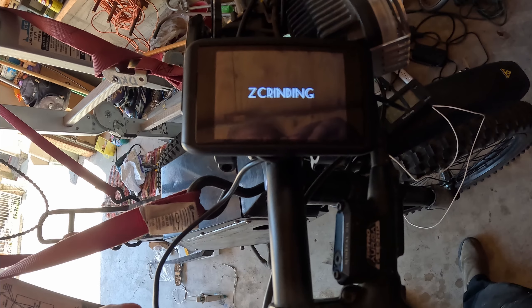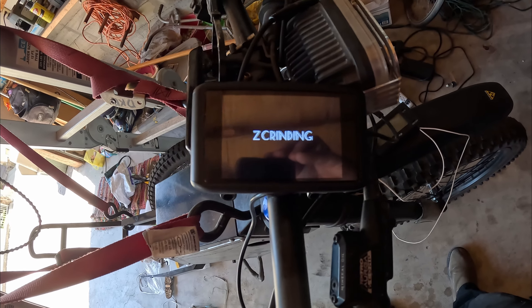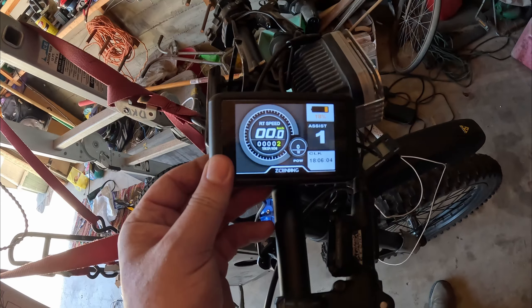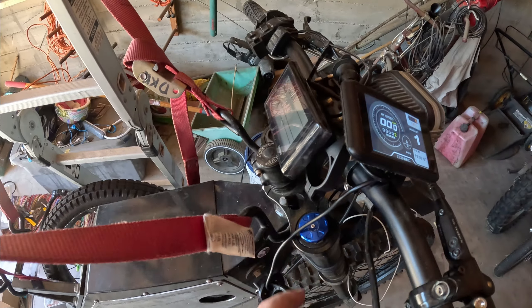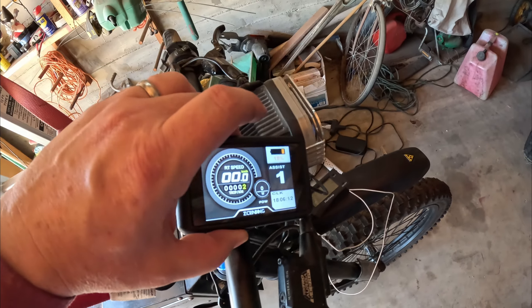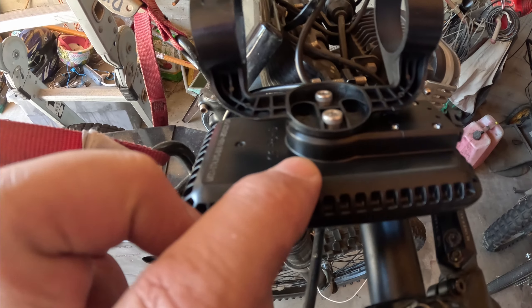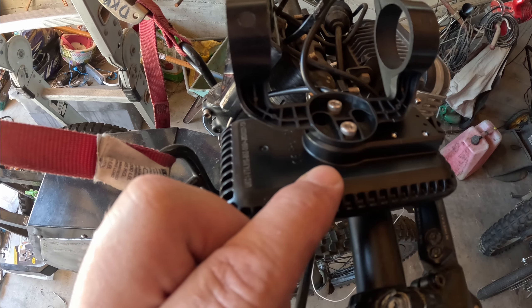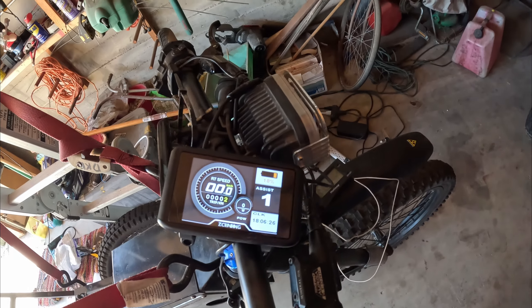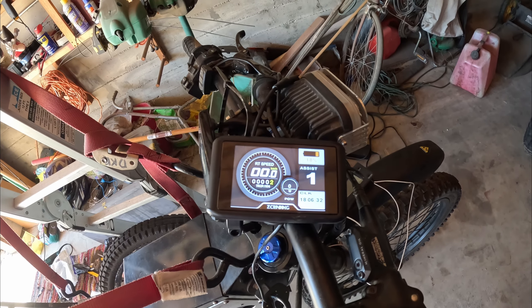The only thing I see that's a little funky is this Z Grinding logo on there, but I'm not worried about that. That's one more easy thing — easy upgrade. All you've got to do is just plug and play. It swaps out the SW900 directly for the UKC1 — it says UKCVT on it. I'll have a link to it in the description if you're interested in upgrading your display to a color display. Thanks Ed for the tip.